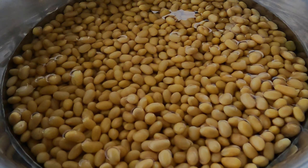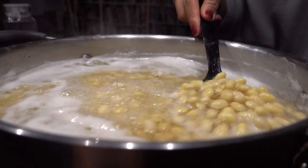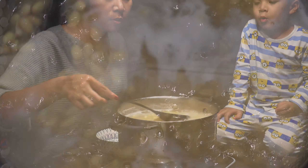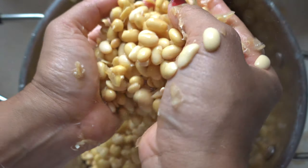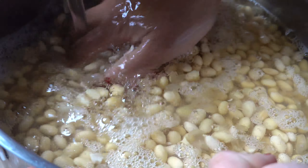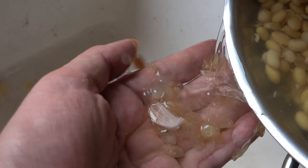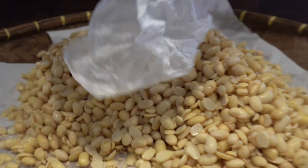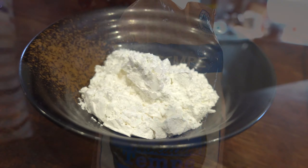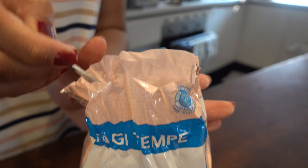We'll use dry soybeans. First of all we have to soak them for a good five or six hours, then boil them for a good half hour, taking care to get rid of all of that foam. Then you bring them to the boil a second time, rinse them, and start de-hulling the beans to remove the skin. You do have to put a bit of effort into making tempeh, but the result is so rewarding. Next it's really important that you thoroughly dry the soybeans.